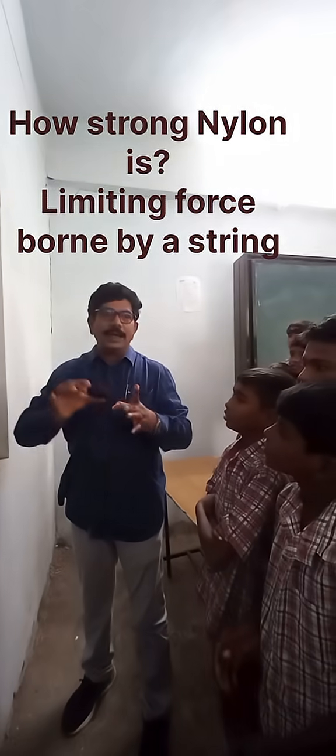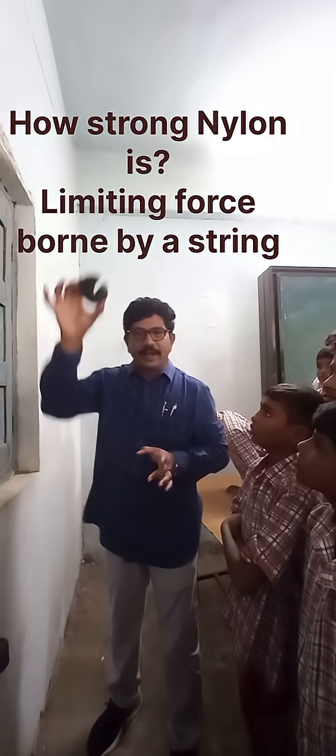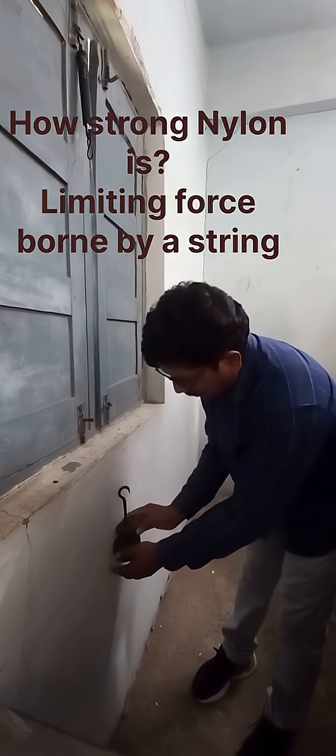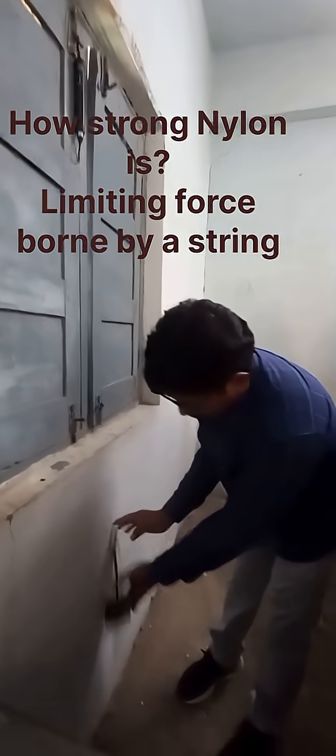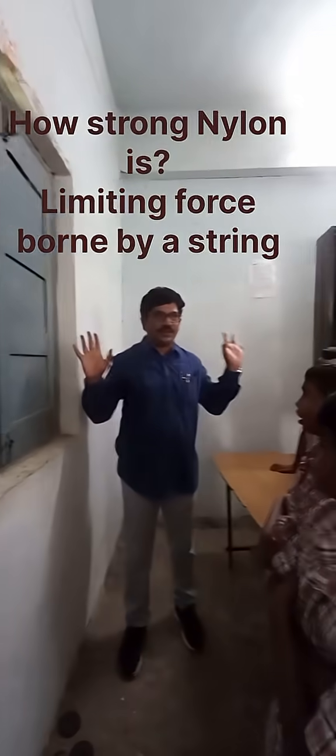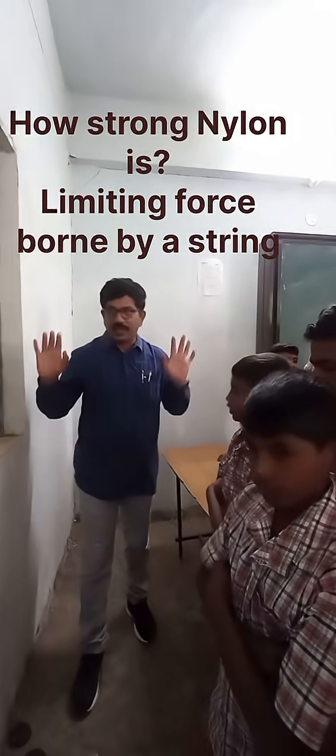Now I am adding one more 500 grams, which means 1750 grams total. So the thread cannot bear 1750 grams — it breaks at 1750 grams.